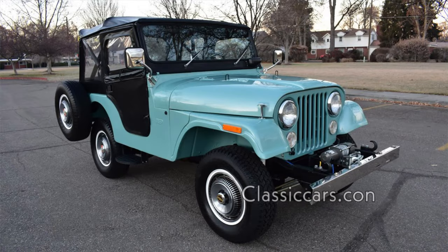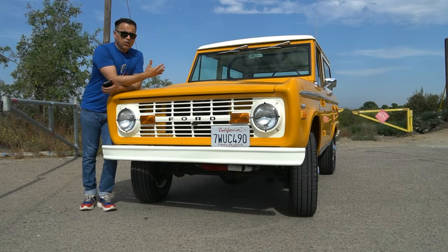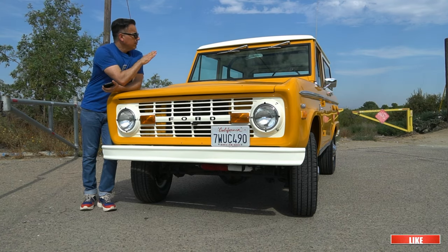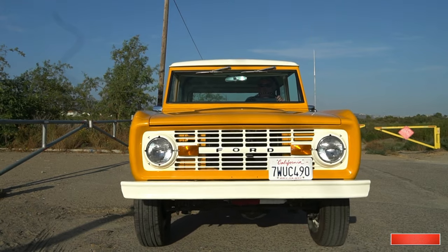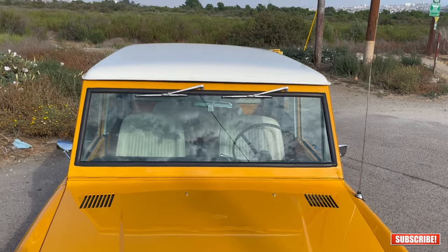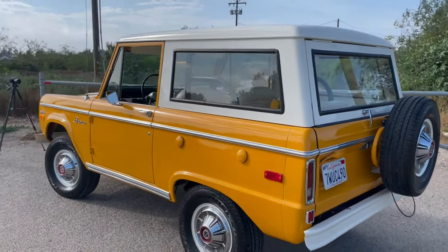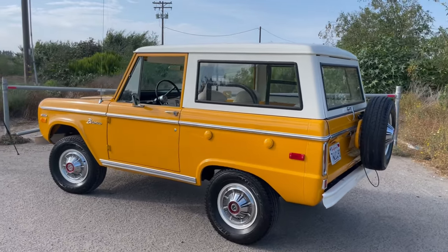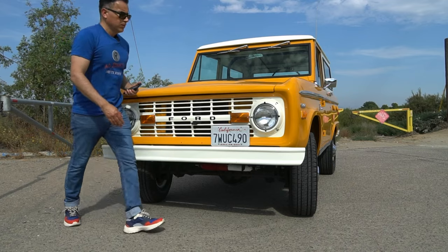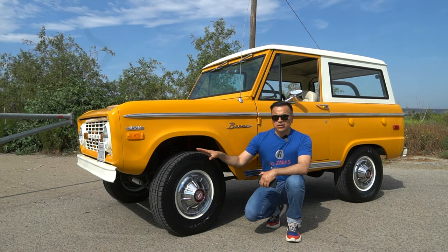This vehicle was supposed to compete with the Jeep CJ5 and the International Harvester Scout — they were all very similar vehicles. The designers tried to make as many flat surfaces as possible just to save on money, so you get this block, rugged truck-like drive. Back in the time when trucks were trucks and utilitarian, this is what it is. It's a flat windshield, flat windows, no curves — straight windows, and the same goes for the grille and the bumpers.